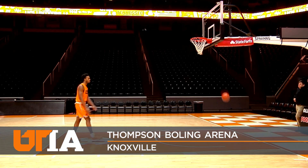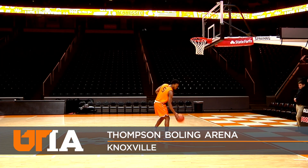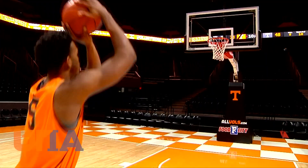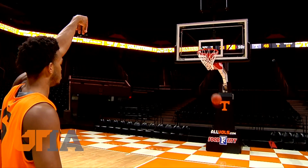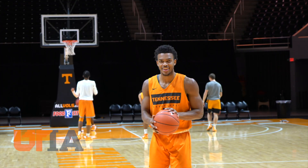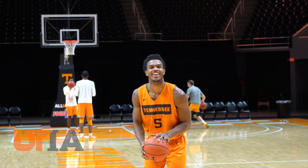Fifteen feet, nothing but net for Vols basketball player Josiah Jordan James. He perfects his sweet stroke through focus and repetition. An overlooked but critical part of the game: sinking your free throws.